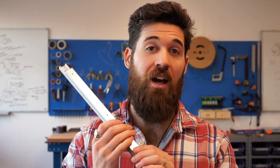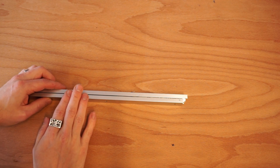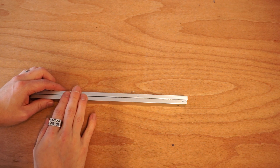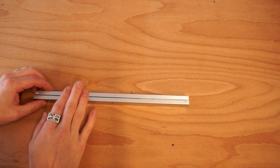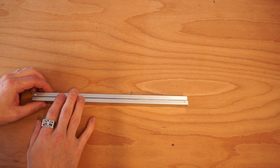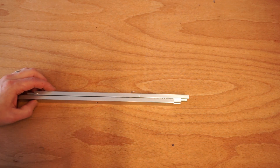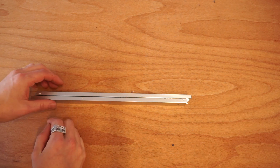Today we're going to be talking about how exactly a linear slide works. This is a special kind of drawer slide called a three-stage slide. Most drawer slides are only two stages. The Misumi SAR or SAR 300 series is a three-stage, while the 200 series is a two-stage. The SAR 330 just denotes the stroke length, or how far it goes.